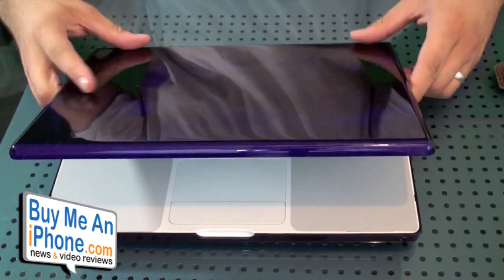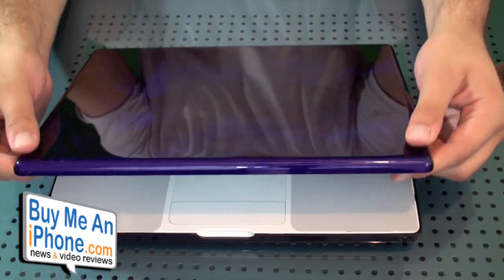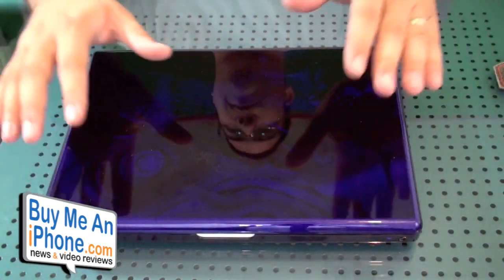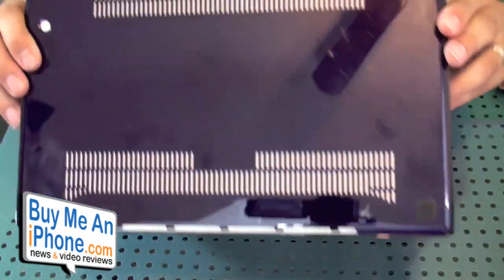Let's go ahead and open this up a little bit and turn it on right now. There it goes — snap, snap, snap, snap — and we're good. So there it is. Now it's on my MacBook, completely covering and protecting it really well.